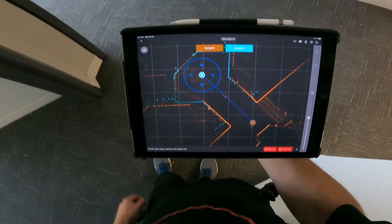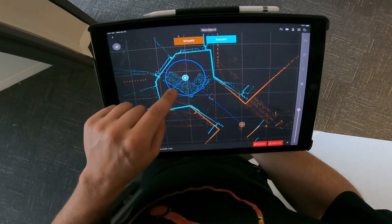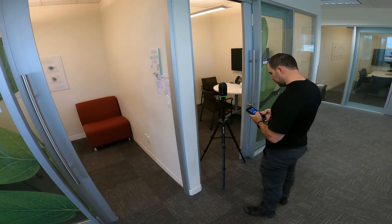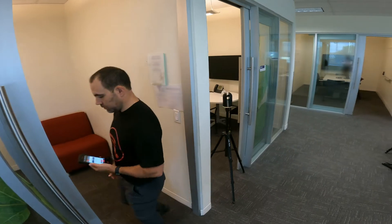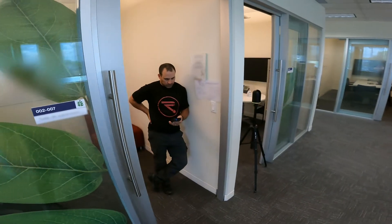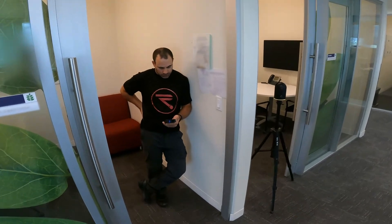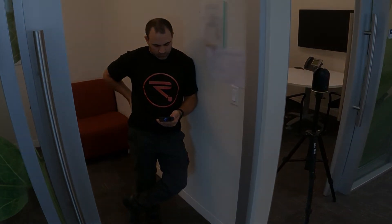If you're using a mobile device to control your scanner, you can see the images coming in while the scanner is working. Scanning with the BLK360 is a smooth and painless process. The combination of the scanner's lightweight portability along with its powerful imaging and laser scanning technology make it the go-to choice for anyone who needs to gather indoor measurements quickly and easily.